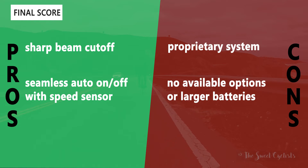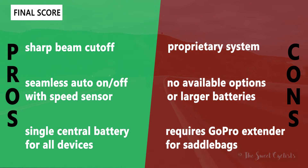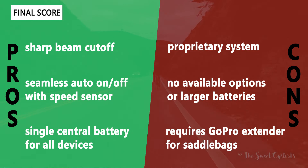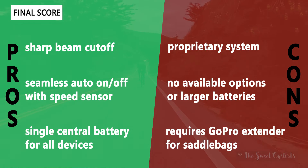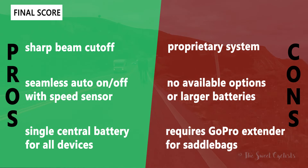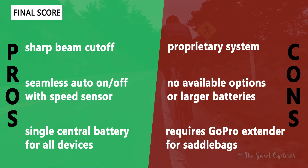Now let's go over the pros and cons for the Cannondale SmartSense system. What we like is the sharp beam cutoff — the headlight's reflector-style lens focuses all the light on the ground and eliminates glare for oncoming traffic, which is perfect for shared trails. You also get a really seamless experience as the lights automatically turn on and off using the speed sensor on the front wheel, shutting off after an extended stop. You don't have to worry about multiple batteries since you have that single core battery on the downtube, easily checked via the app or the multi-LED display.